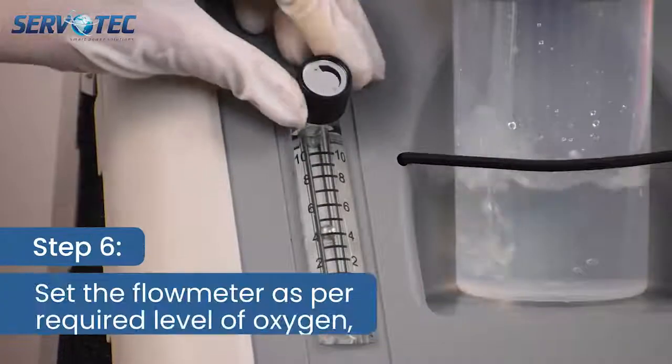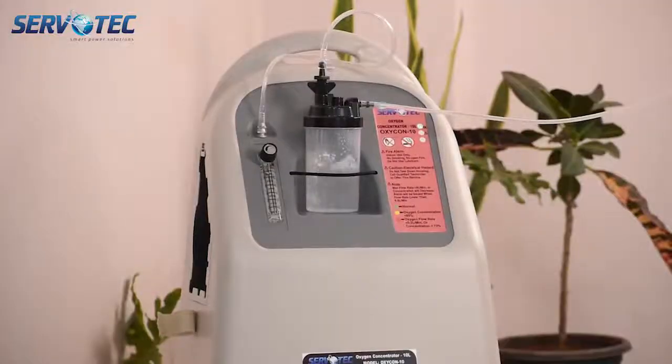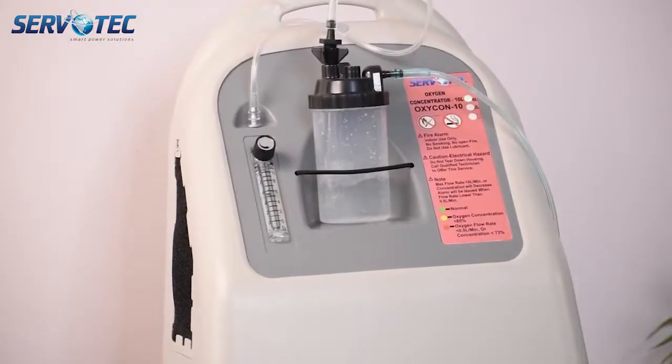Step 6. Set the flow meter as per required flow rate of oxygen. Please ensure LED indicator shall be green for normal oxygen concentration.